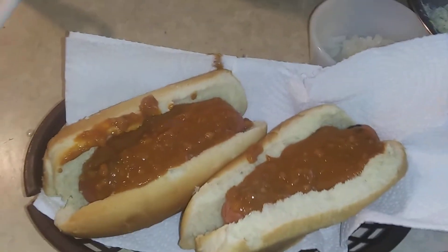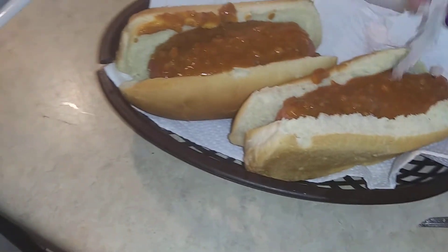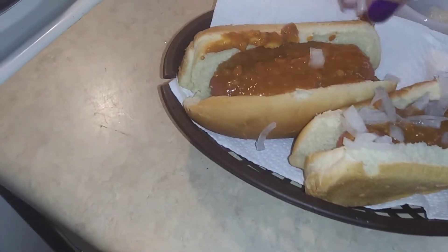You don't never know what you're going to get when you go out of town. But in West by God Virginia, this is how we like our dogs.